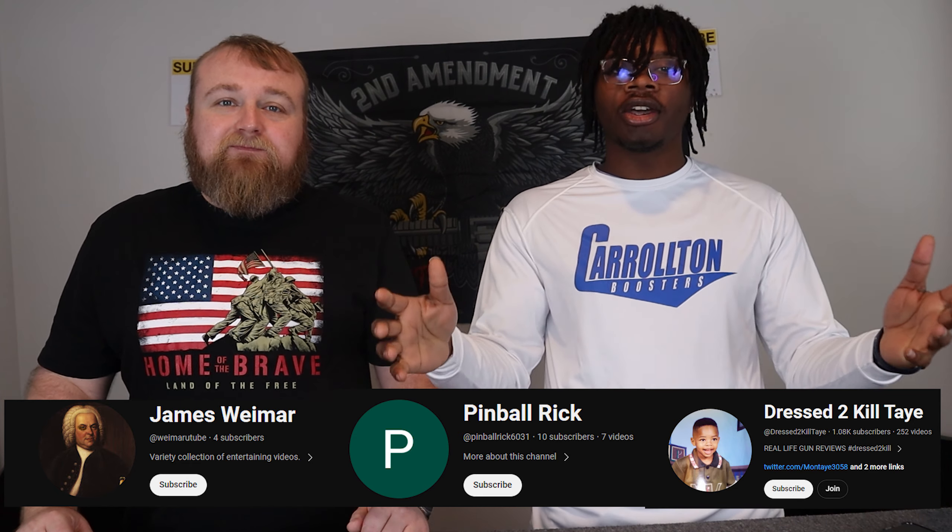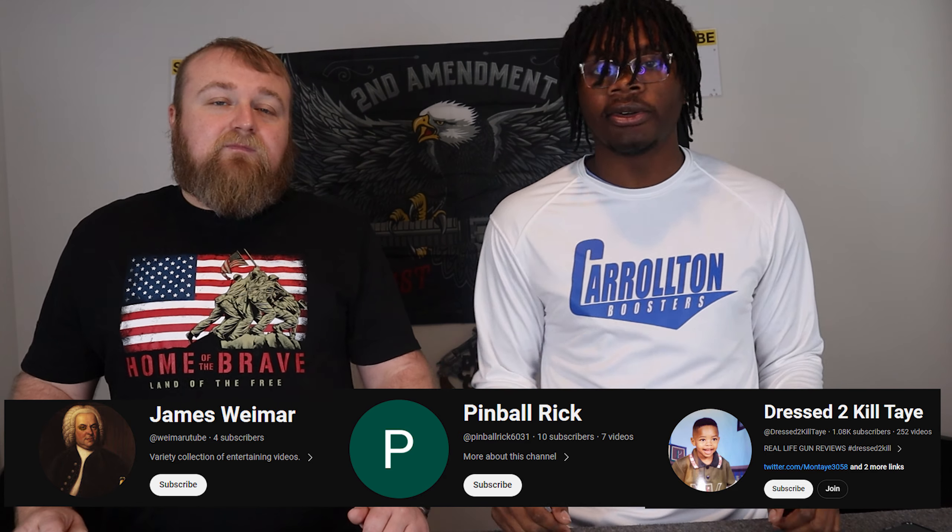Shout-out to you, man. Shout-out to all y'all. Of course, if you want to be shouted out in our video, just comment. We look at all of our comments — there's two of us, there's no comment that goes missed. We reply to all of our comments as well, as long as it's not super left or something you can't reply to. But let's get straight to this video, man.